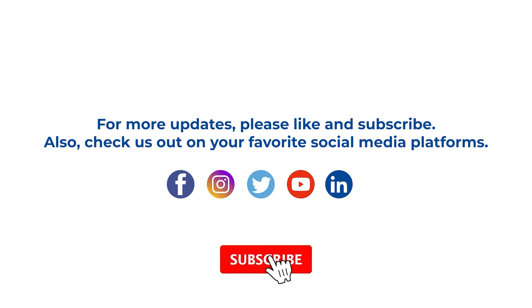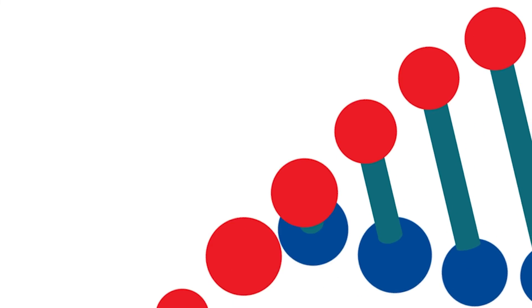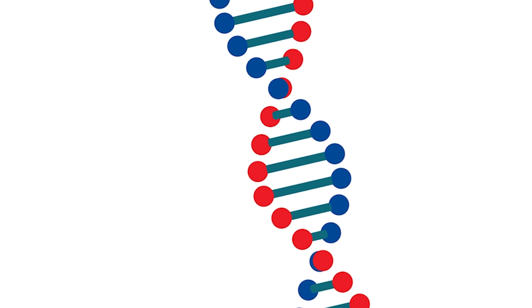Thank you for watching this tutorial. If you enjoyed this video and would like to see more like this, please like and subscribe. Remember to follow us on all of your favorite social media platforms. See you next time, at the bench!